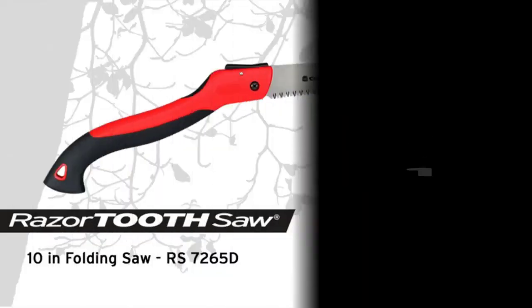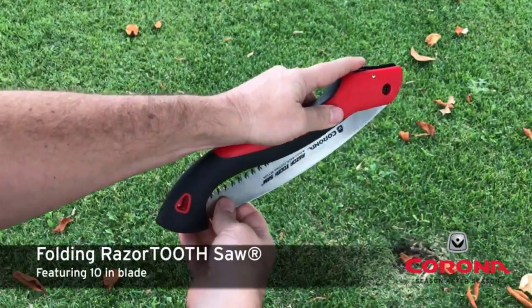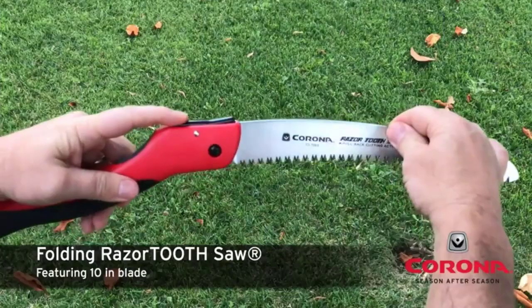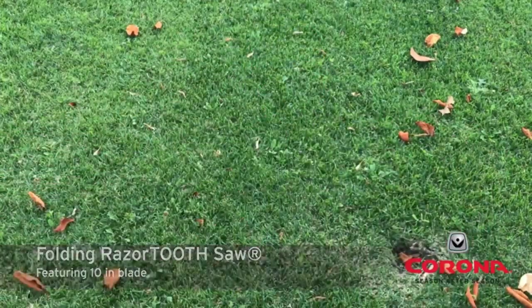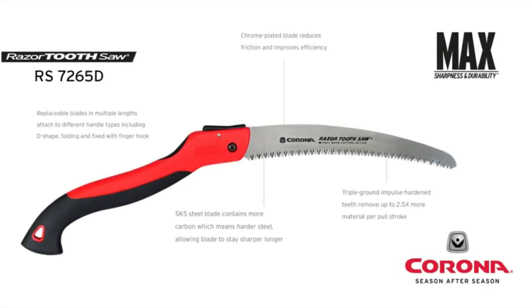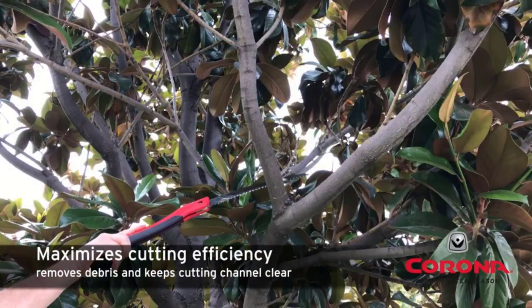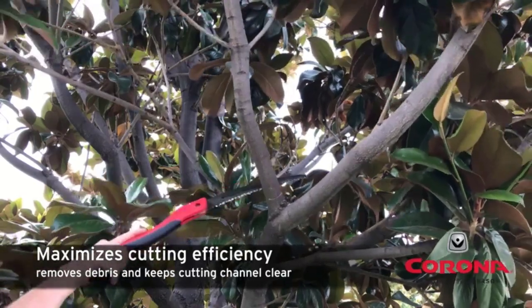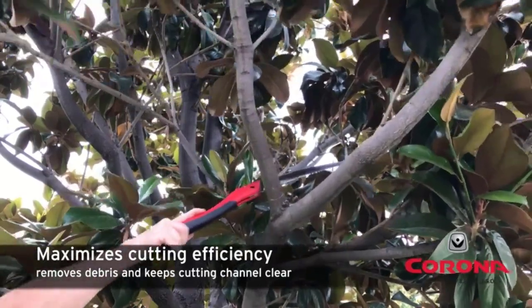Number 1: Corona RS 7265D Razor Tooth Folding Pruning Saw 10-Inch. The Corona Tools 10-Inch Razor Tooth Folding Hand Saw easily earns our spot of top pick. That's because it comes with a range of great features that will make short work of the trees in your backyard. This particular hand saw is available in three different blade lengths, so that you can choose the best product for your needs.